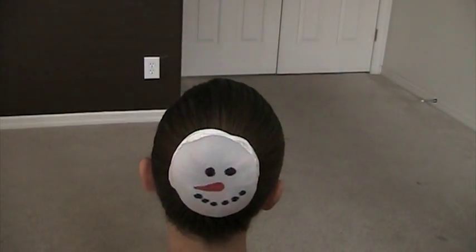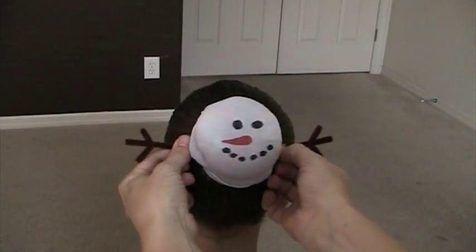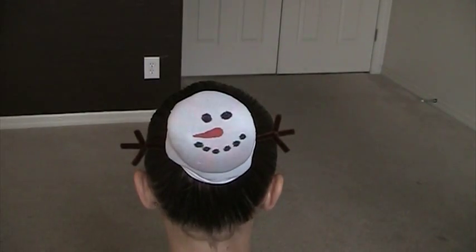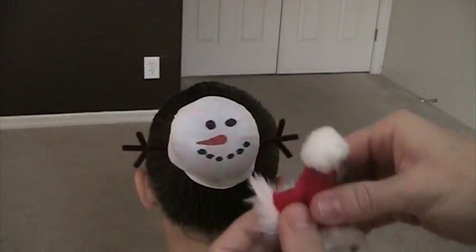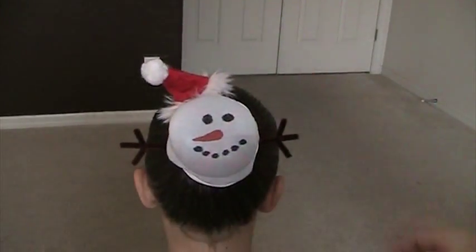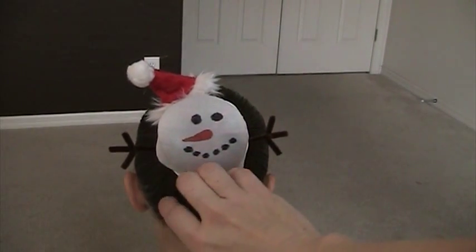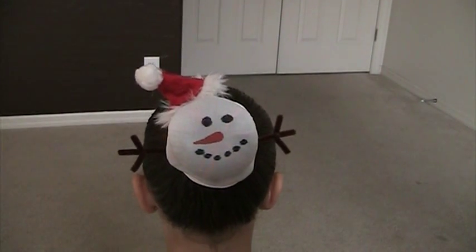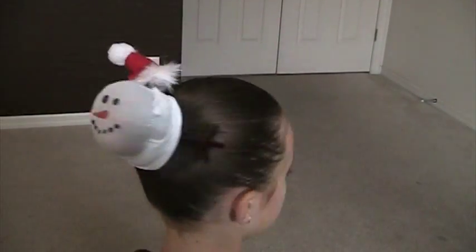We're going to use a couple more brown pipe cleaners — those will be this little guy's arms. We've got a little clip hat, clip that right on top for his little hat. Now in the actual post he does have a lower part as well that's his buttons, but this is just showing you how to assemble that look. And that's that. Hope you enjoy your holiday hairstyles.